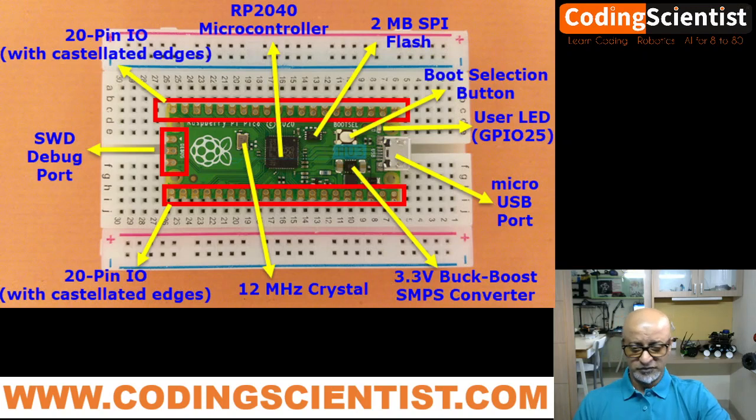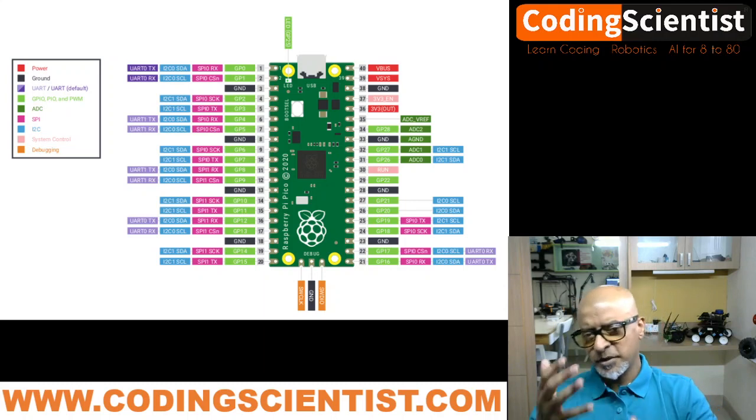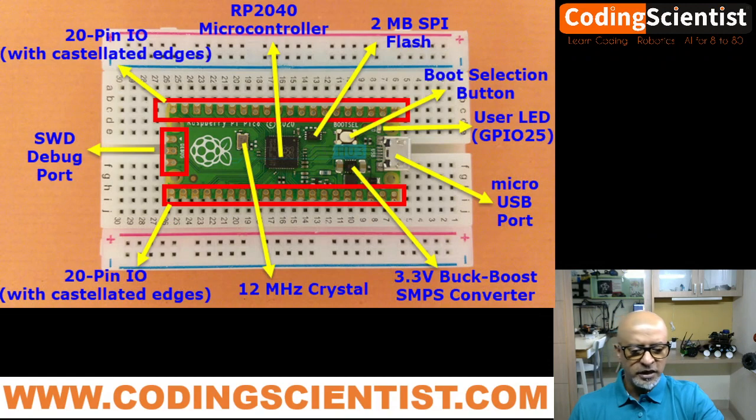One slightly disappointing aspect is that the top of the Pico doesn't have any pin labels. Unlike Arduino Uno or other microcontrollers where pin numbers are printed on top, on the Pico they're printed on the bottom. So once it's on a breadboard or PCB, you have to remove it to check. The best approach is to keep the pin diagram handy or count from the micro USB connector — that's pin number one.